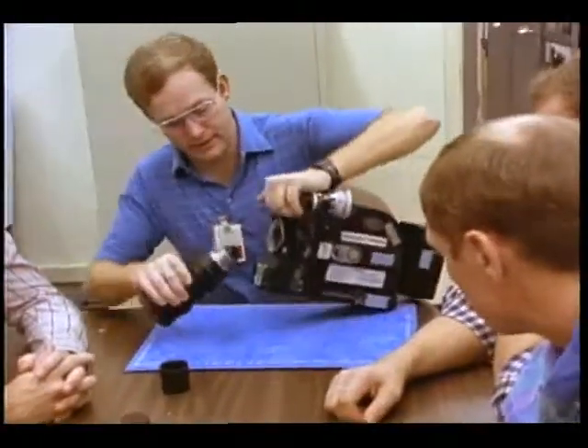Every time you put a mag on — in fact, it helps to do it anytime you've taken a mag off and put it back on, just to be on the safe side. Push the button for a couple of frames. We're only pulling two frames through and this thing runs through like seven inches per second. So that one, two, or three frames you pull through there — it's not an impact at all.